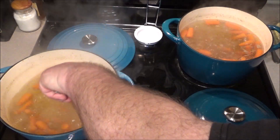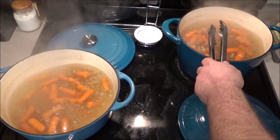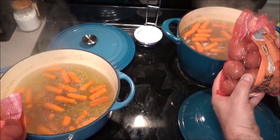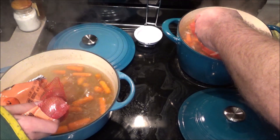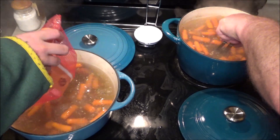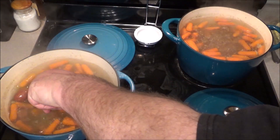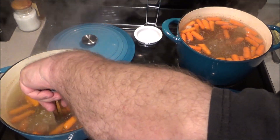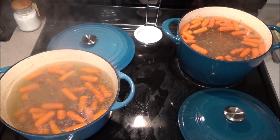These carrots have been simmering for around 10 to 12 minutes. Now we're going to add the little potatoes - that's what they call them, little potatoes. Kyle, you got that pot - be careful, nice and slow, we don't want it to splash. We'll give this a second to come back to a simmer, and then we'll add the cabbage. In another 10 to 15 minutes, this is done.